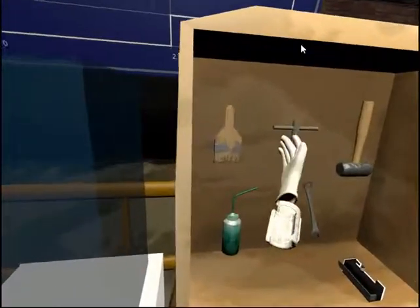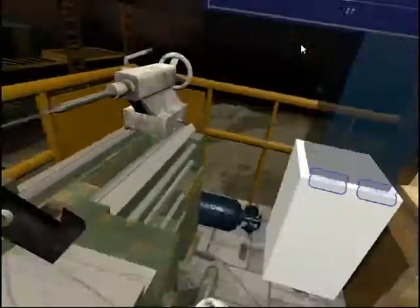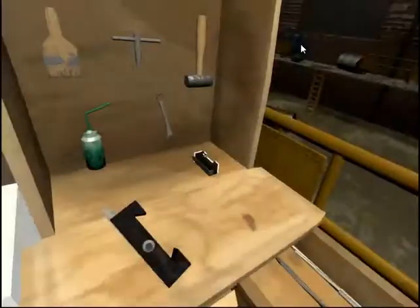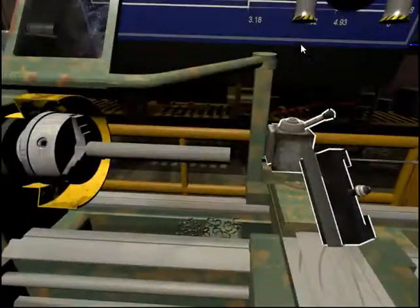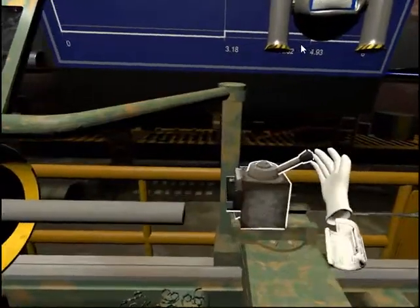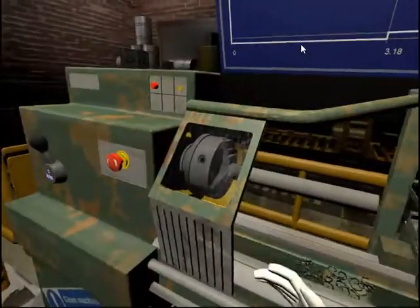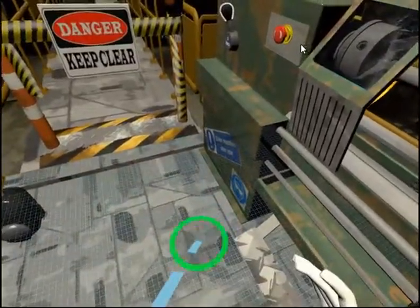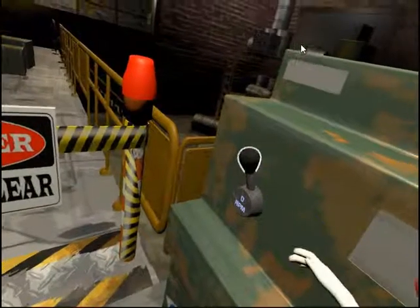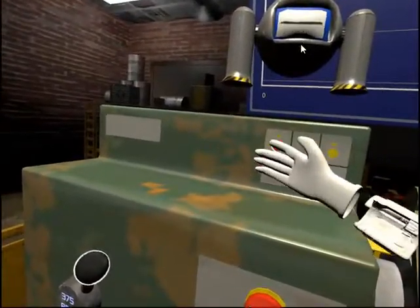Remove the tool currently in the tool dock if there is one. Then find the cutting tool on the workbench and place it onto the tool dock on the cross slide. Do not forget to secure the tool using the tool locking lever. Set the speed of the motor using the spindle speed selector handle.